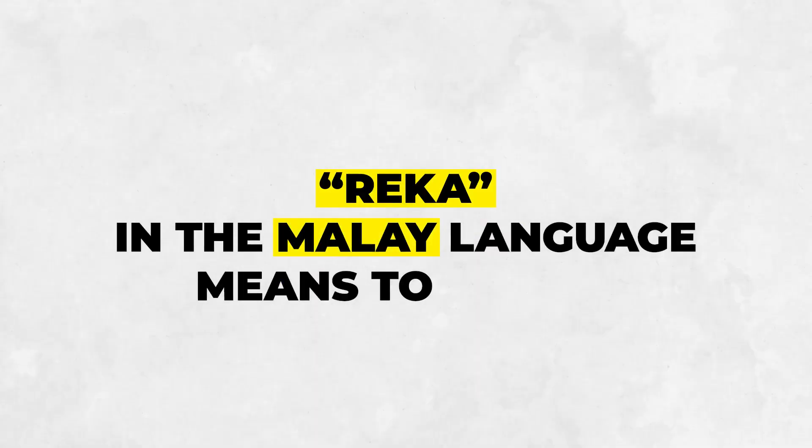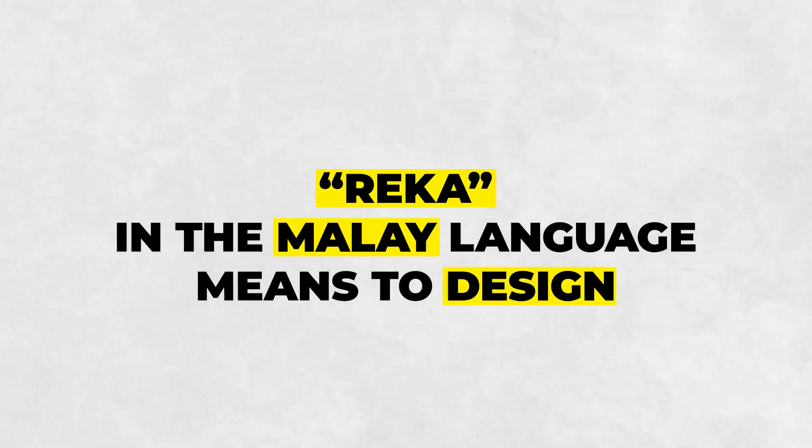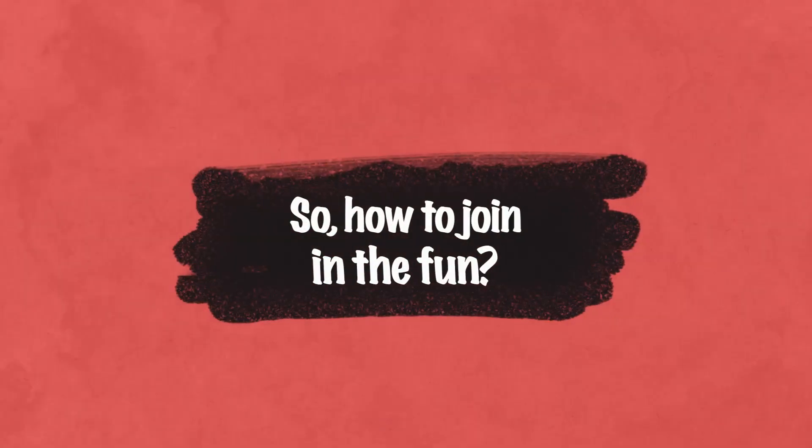Hello Makers! Ready to design? That's exactly what you are to do — design and build your own robot. So, how to join in the fun?